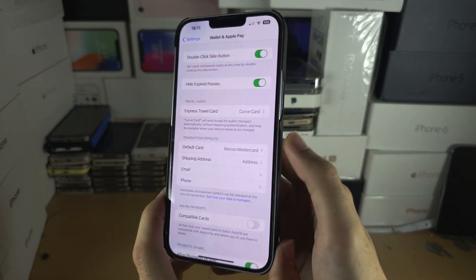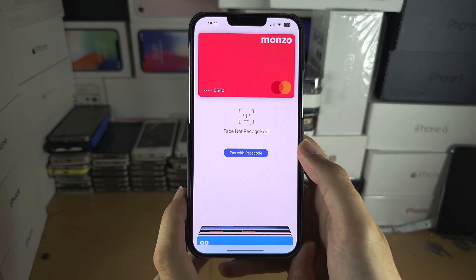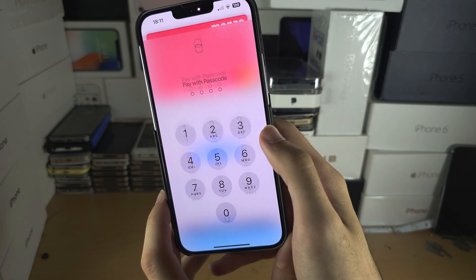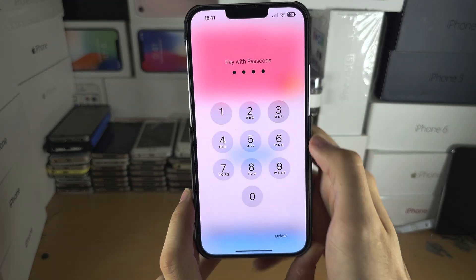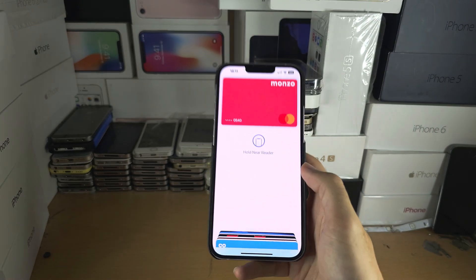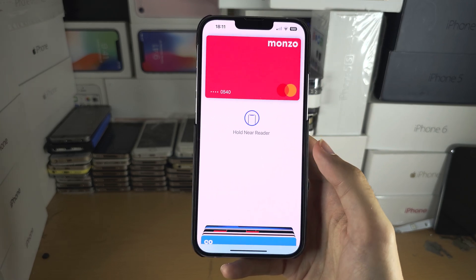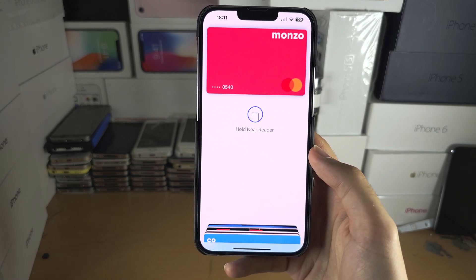When you want to make a payment, double click the side button and you will see this menu. It will ask you for your Face ID or passcode, and once you enter it you can hold your iPhone near the reader and it will make a purchase. This works even if your iPhone is offline.